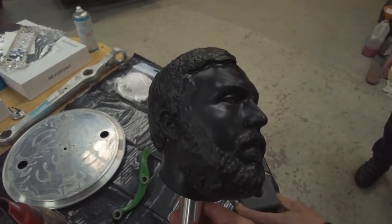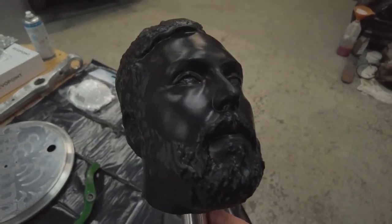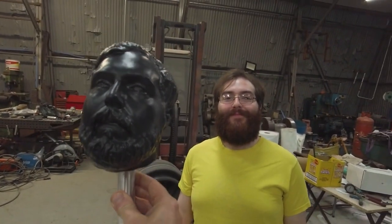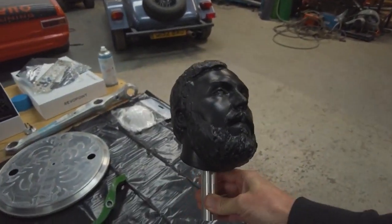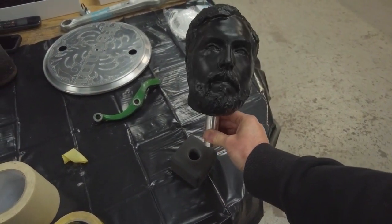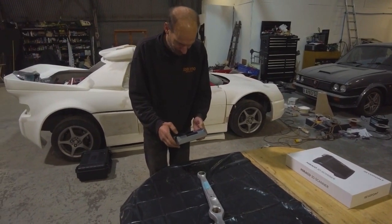So this is a print from a 3D scan of this gentleman here. We've got a good proportion as well — that's brilliant. And it's to turn him into a trophy for a game that they're playing called Taskmaster.